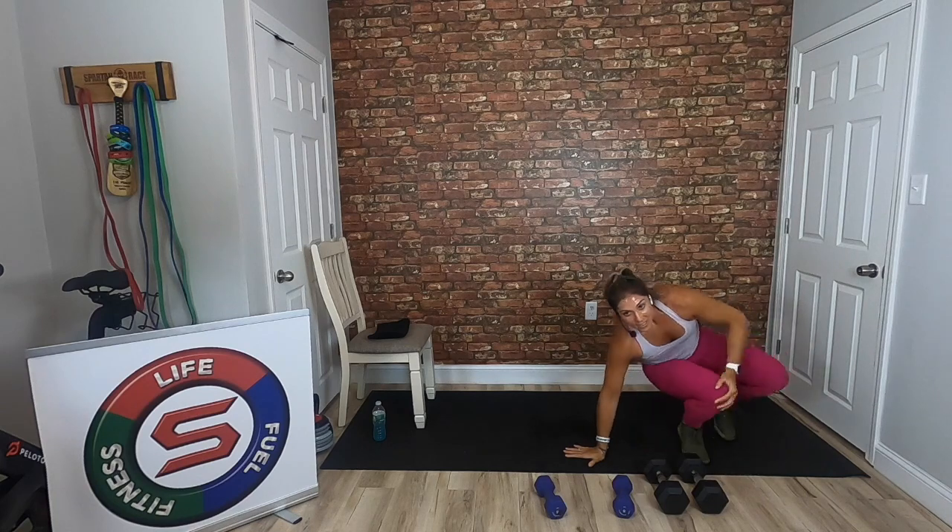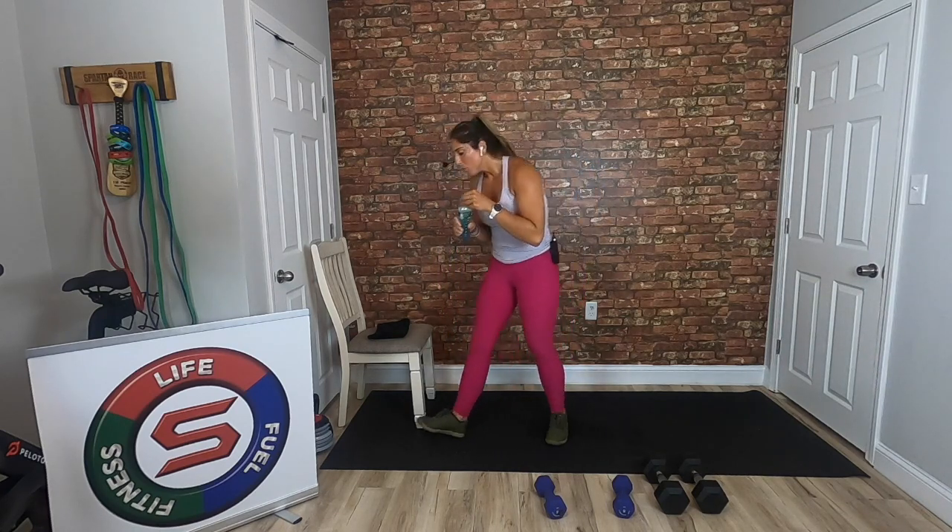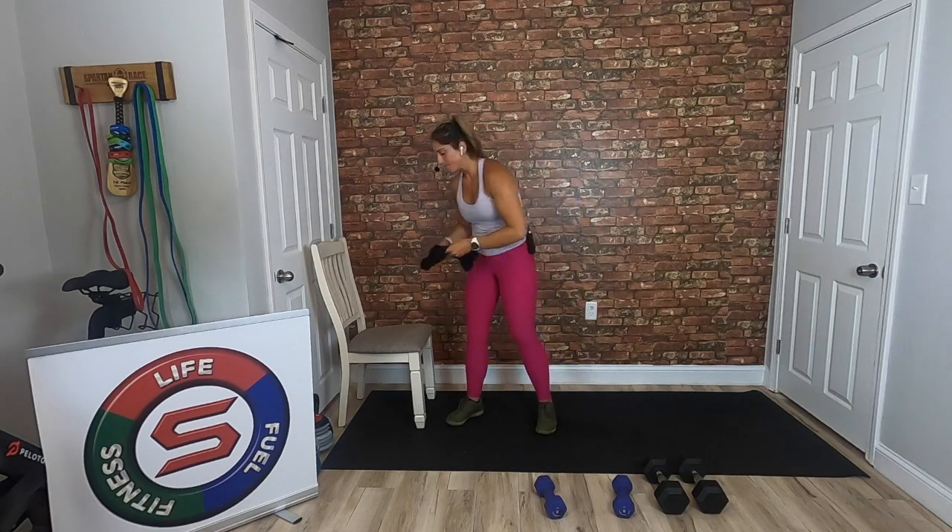Nice job. The next 30 seconds is yours — grab a quick sip of water, wipe that sweat off. We're entering block two. Same flow: we start with one minute of cardio and then we go into two strength AMRAPs, sticking with the lower body. We're going to get to the chair in that last block, so make sure you have a chair nearby.